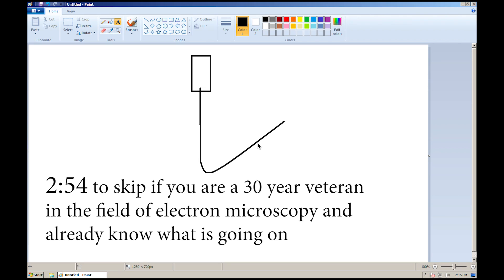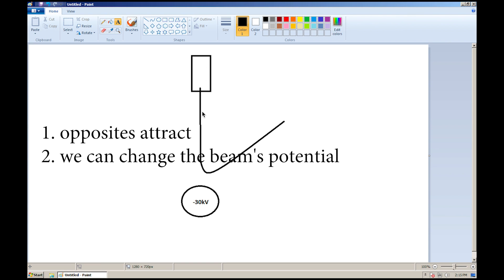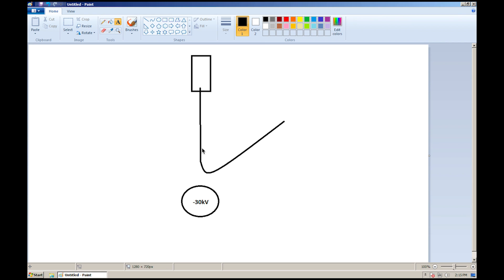I'd like to direct your attention to this highly scientific diagram. There are only two things we need to know to understand this electron mirroring effect. The first is basic electrostatic theory: same charges repel and opposite charges attract. The second is that as the electron microscope operator, you have control over the potential of the beam. At first, we generate electrons and fire them down the column at 30,000 volts. Those electrons hit our sample — denoted as the oval — which charges up to 30,000 volts because those electrons have nowhere to drain to. This sample is isolated from ground.